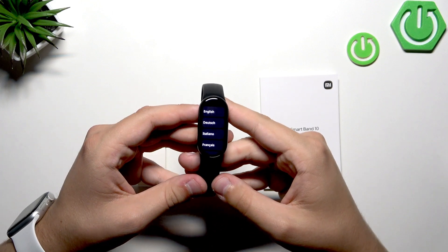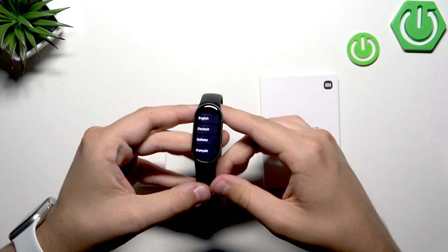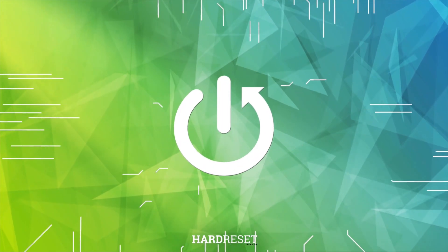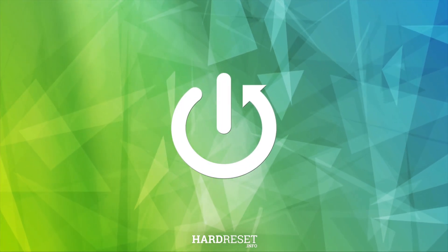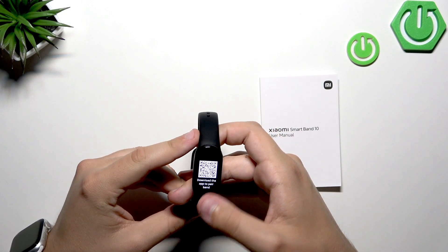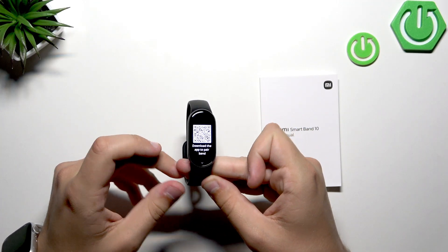Hello everybody, welcome back to our channel. In today's video I'll show you how to set up your Xiaomi Smart Band 10 for the first time. First we need to choose our language — for me the primary language will be English.